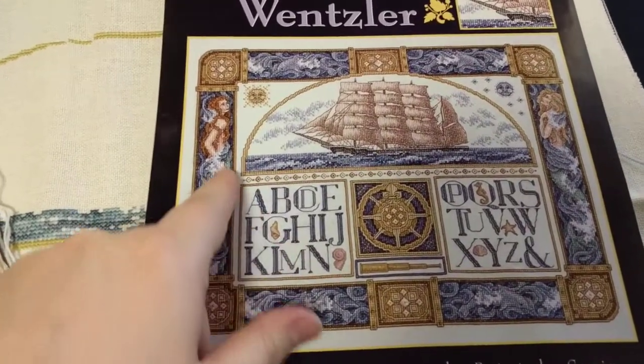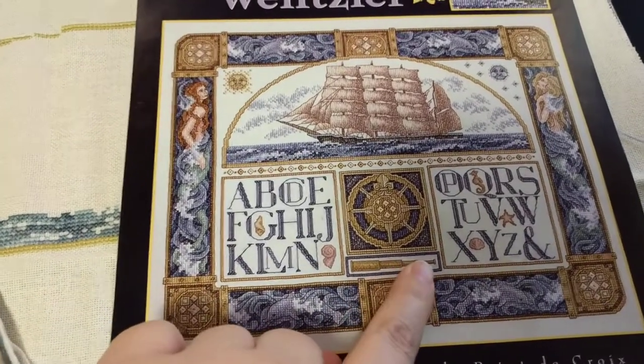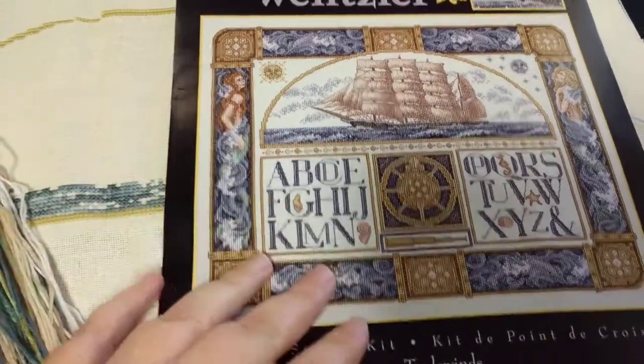It's a really nice kit. It's got lovely details. I'd probably do the mermaid skin over one. These little shells in here are over one and I think the telescope is too. A few little specialty stitches, just eyelets here. A couple of beads. It's very pretty.